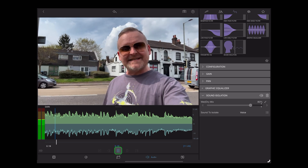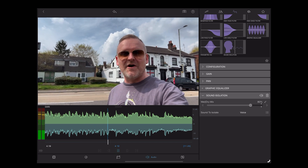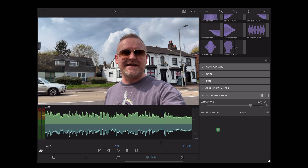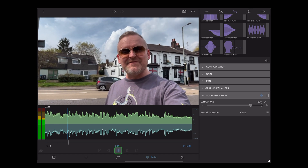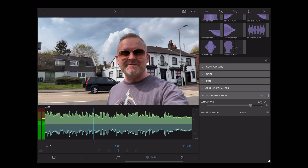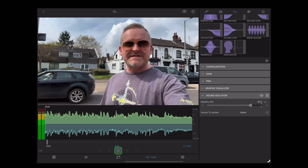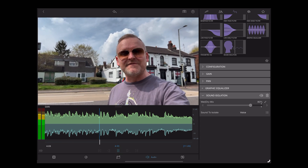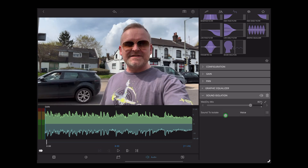[Playback] So this is a test of the new voice isolation feature in LumaFusion 4.0, standing behind a busy main road with a lot of background noise. Okay, so let's A and B it without the effect. So 80% sounds really good.